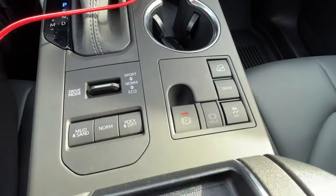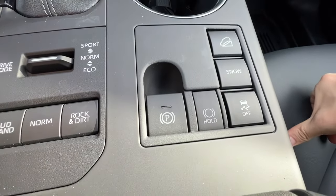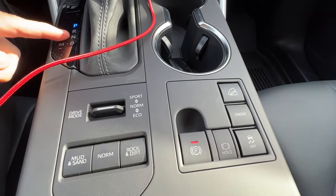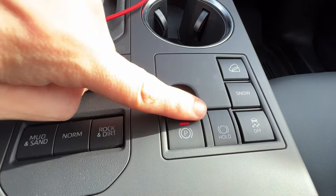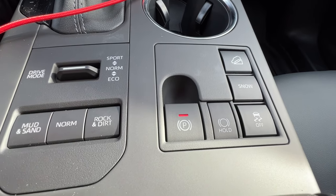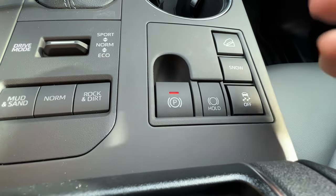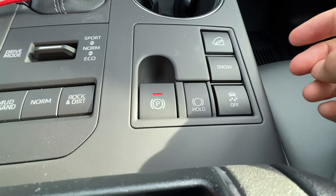This button here is your automatic parking brake. When you take it out of park, it releases on its own; when you put it back in park, it re-engages on its own. A great feature next to it is the park hold — when I push this button, I can stay in drive but take my foot off the brake and it will hold the brake while applying the brake lights. Super convenient for the drive-through and city traffic. It will not hold when you're in reverse, and it will not work unless your seatbelt is on.